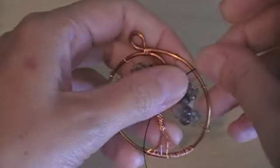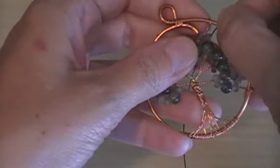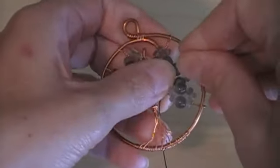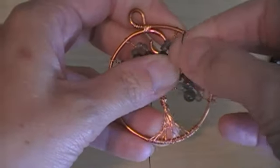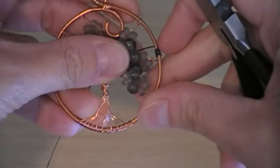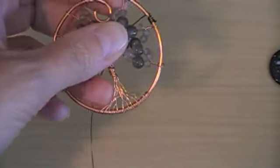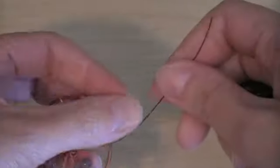I take my new wire and wrap it around the anchor point near the top of the branches, making sure that the long end is going to go to the back of my design. Flatten down the little end and push this into position. Then I'm ready to add my bead.